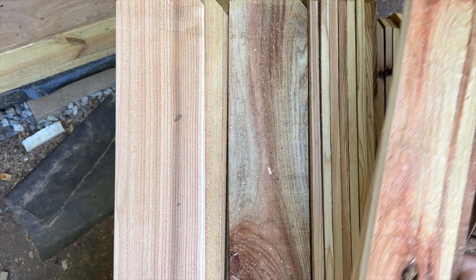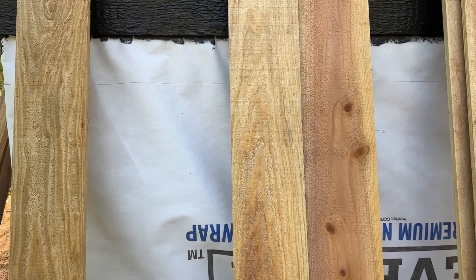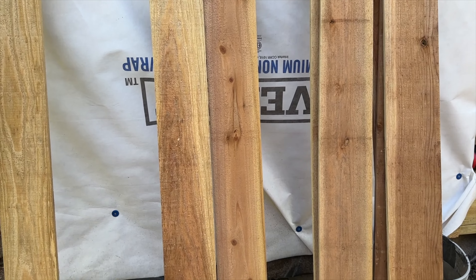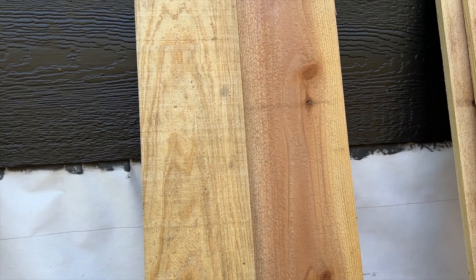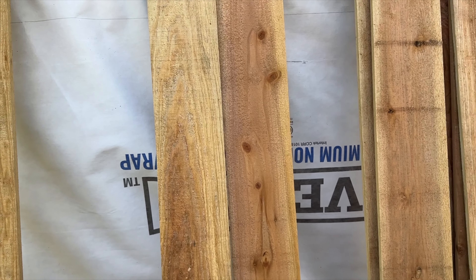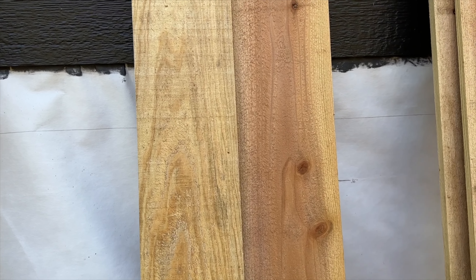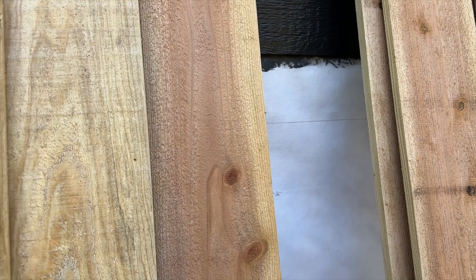We're starting to question if the cedar is actually cedar - we think some of it might be pine. This grain here looks really similar to pine. If anybody watching knows the differences, please let me know. The coloring could be cedar, but the one on the left looks like pine, whereas the one on the right looks much more like cedar with how cedar's knotting is traditionally done. Even that board on the left is a clear board with no knots at all, which is really rare for cedar - you normally have to pay a whole lot for that. I'm going to guess the one labeled cedar is actually pine.